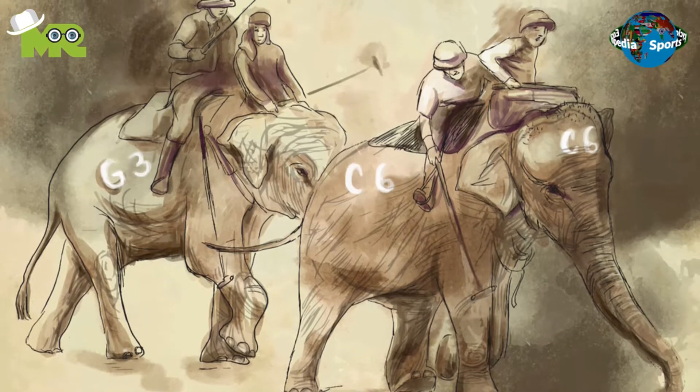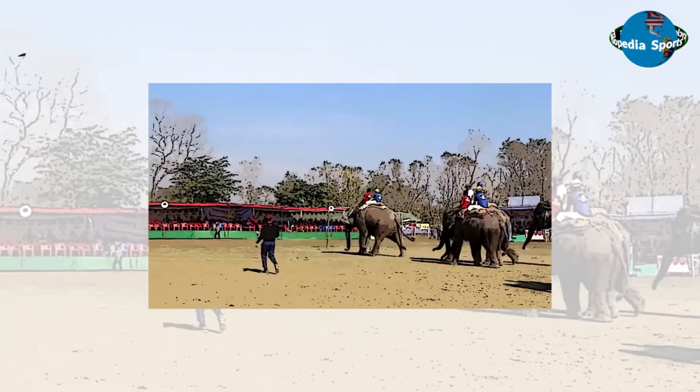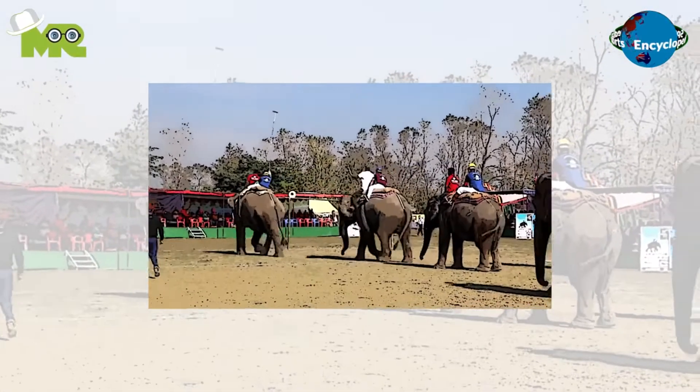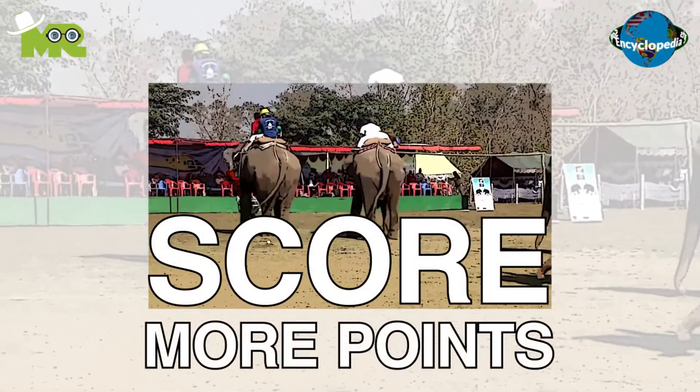Elephant Polo is a modified version of regular polo played on the backs of elephants. The game involves players struggling to get the ball into the goal while riding elephants. The basic objective of the game is to score more points than the opponent.